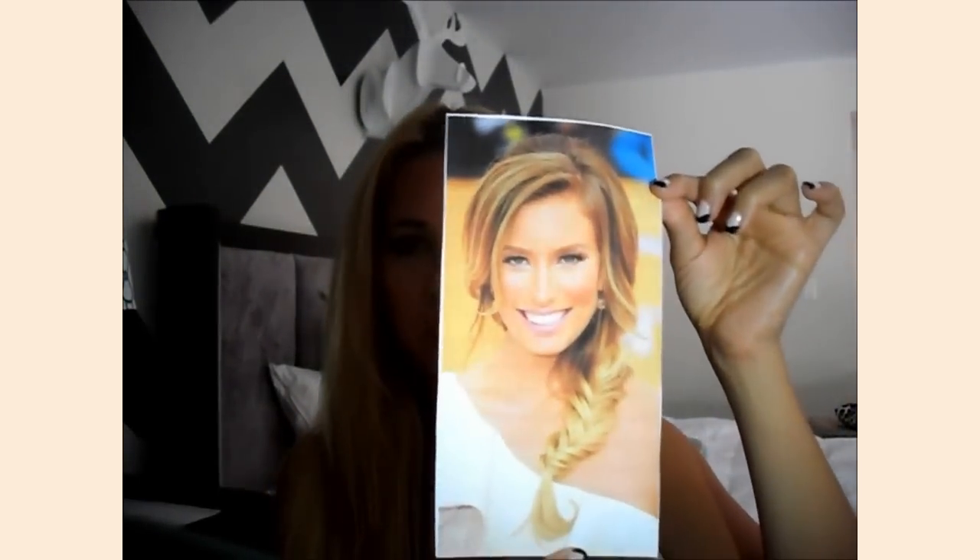It is a beautiful fishtail braid, and I just think it's the perfect, perfect, perfect fishtail braid. So I'm going to try to do it today.